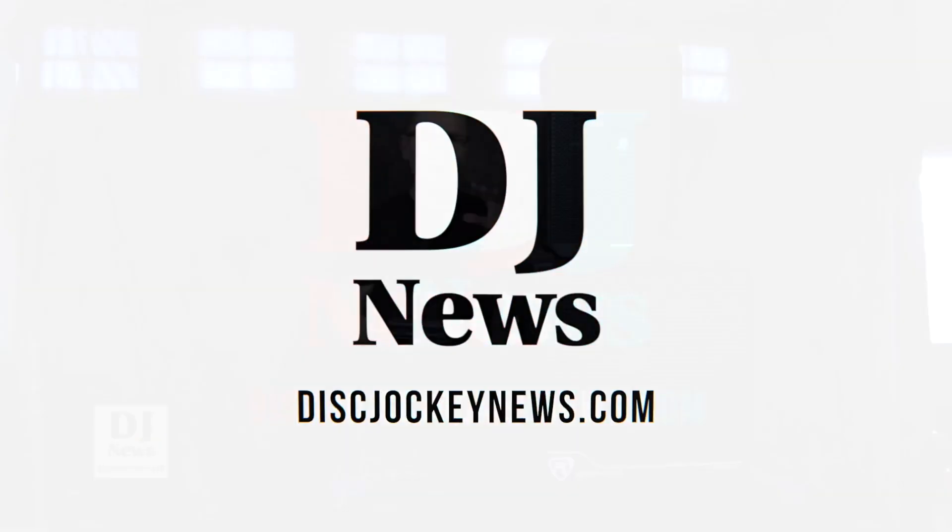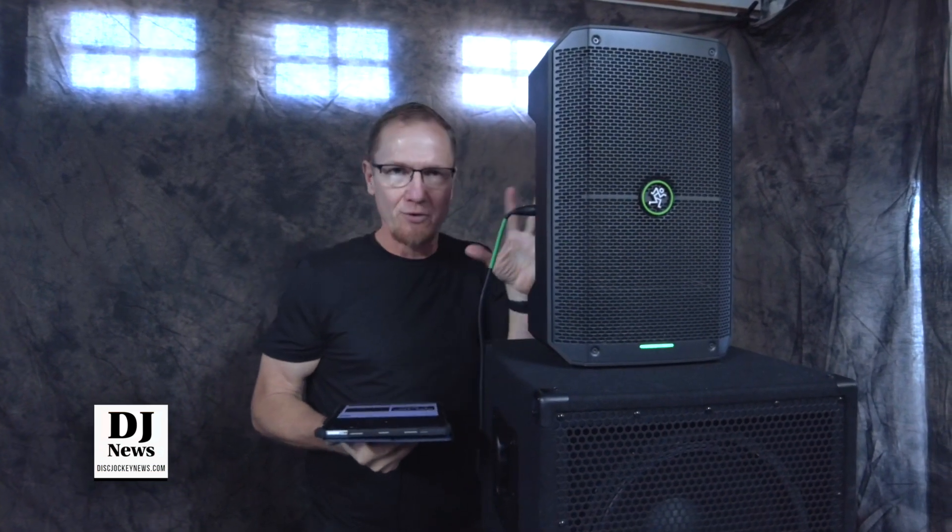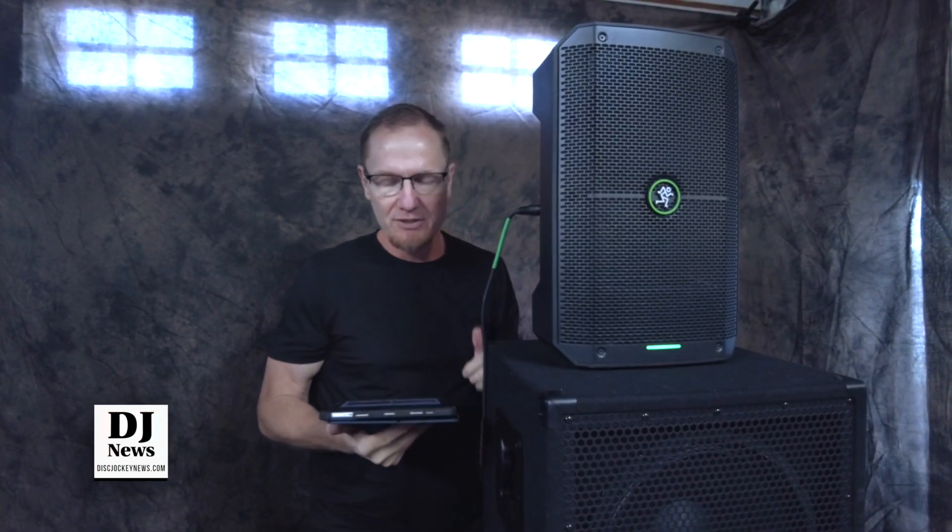We're having some fun here in the studio checking out frequency when these little battery-powered speakers kick in. This time we're going to be looking at the Mackie Thump Go — it's an 8-inch two-way cabinet from Mackie, battery-powered, great for many applications where you're out there and you don't have electricity.